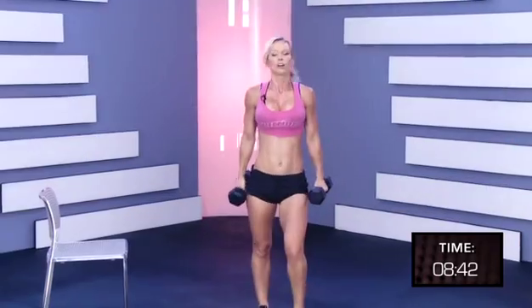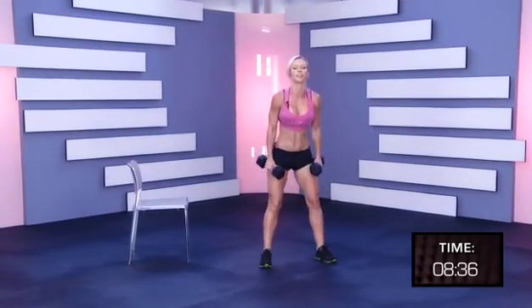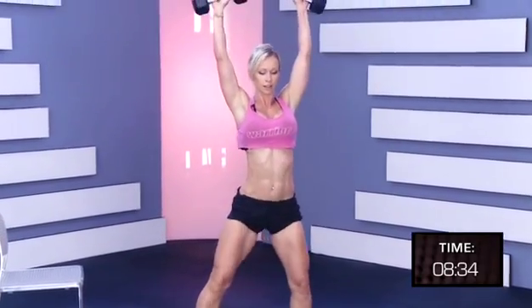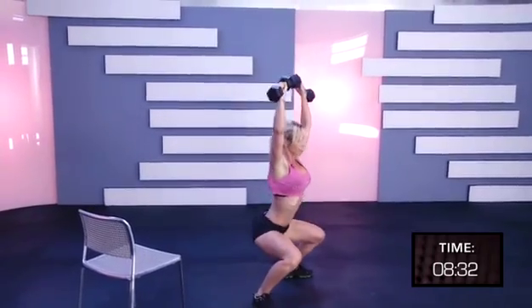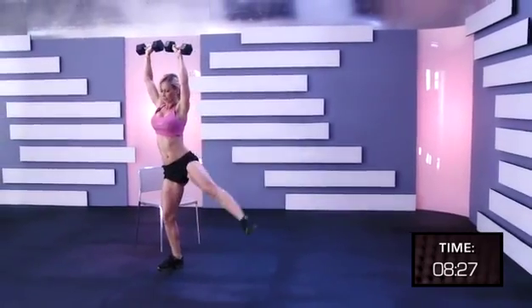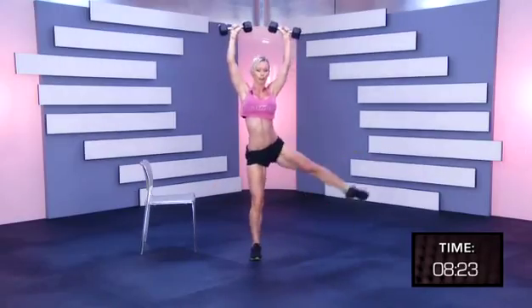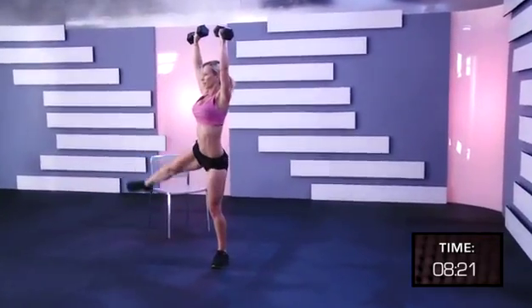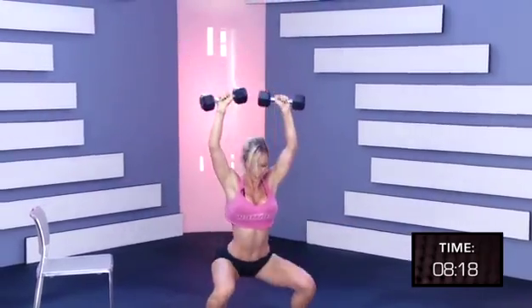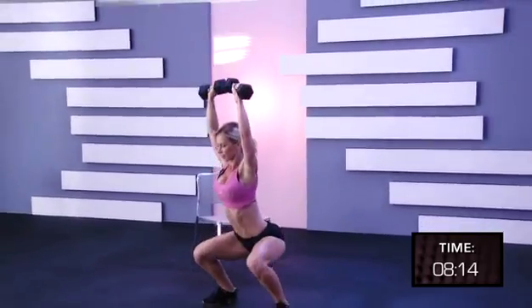Shake it off, we're going to do another ten, get ready, let's do this. One, two, three, four, five, six, seven, eight, nine, ten.